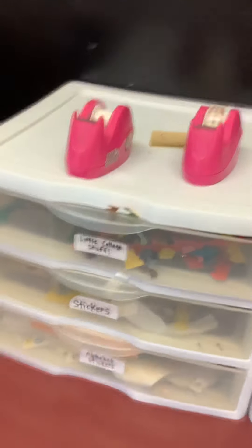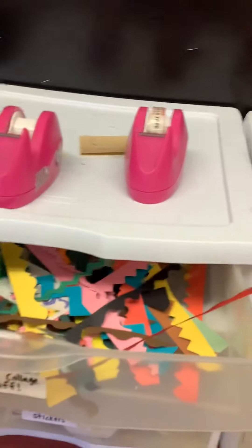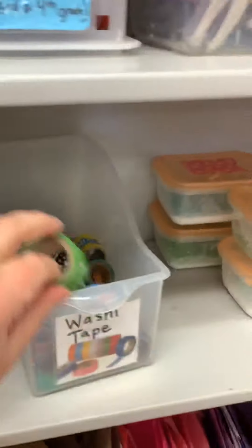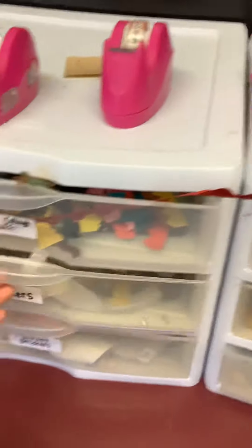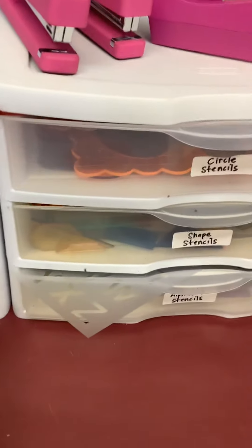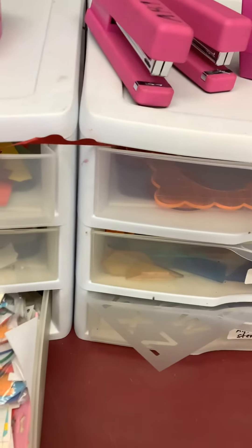Just some interesting smaller collage things are in this top one. Looks like there's a tape in there — we'll put that back over here. There's stickers, and there are alphabet stickers. So just try to make sure you get things back in the right drawers when you're done.